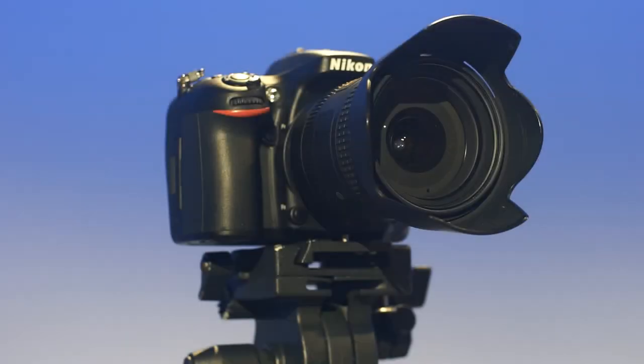Thanks for watching this introductory video on the Nikon D7100. Happy shooting.